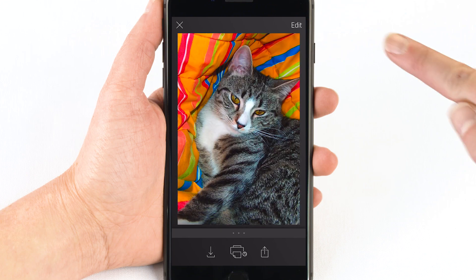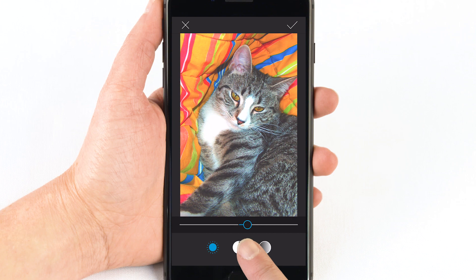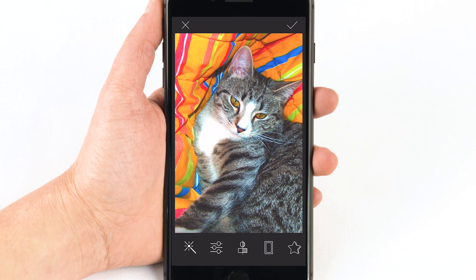To customize a photo you already captured, tap the photo, tap edit, and then tap the menu. Use the editing tools to adjust the tone, brightness, and contrast of the photo. Always tap the check mark when you're done to save your edits.